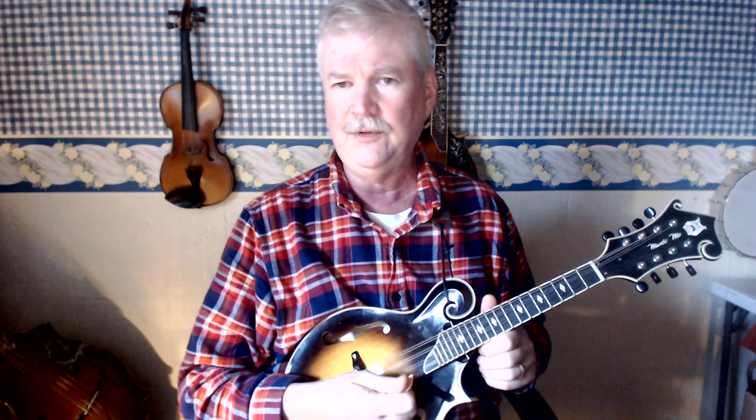The one note that you're missing is the G. You can figure out another way to play this chord putting the G in, but I like this way because it's very convenient to use it with the G chord, which frequently occurs in tunes. Alright, hope that's helpful.